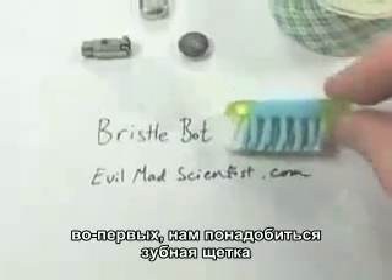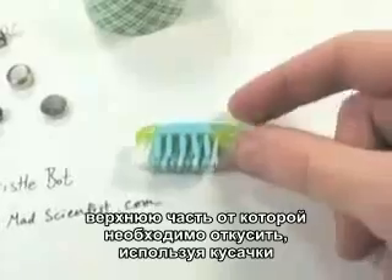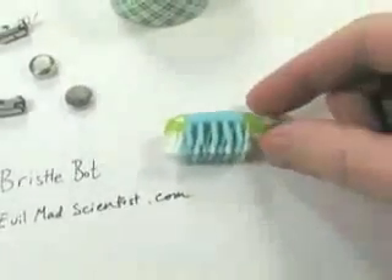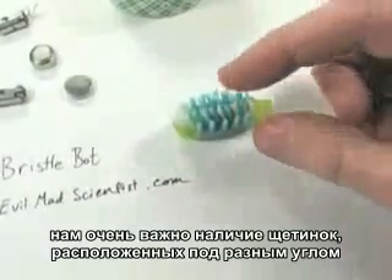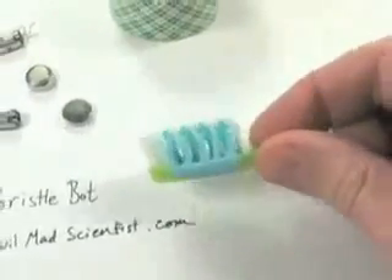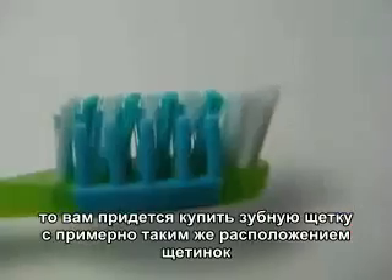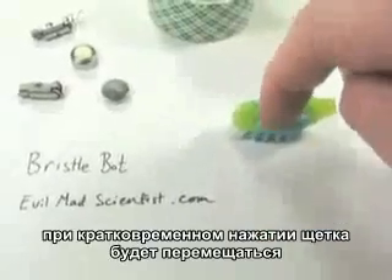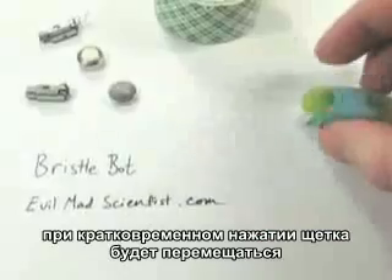The first thing we need is, of course, the toothbrush. You can see this — this is the head of a toothbrush. I've just taken a regular toothbrush and used clippers to cut off the main handle. What's left is just the head here with the bristles. This one has some funny rubber things on the side, but the most important thing to notice is that the bristles are all angled sideways. You want to find a toothbrush like this that has angled bristles. The funny thing about that is when you press down on it, it's going to try and march a little bit that way. And we're going to exploit that property to make a cool little robot.